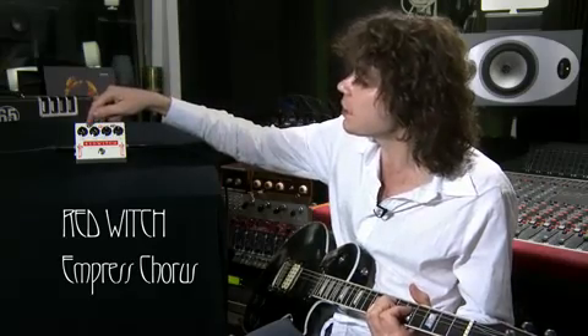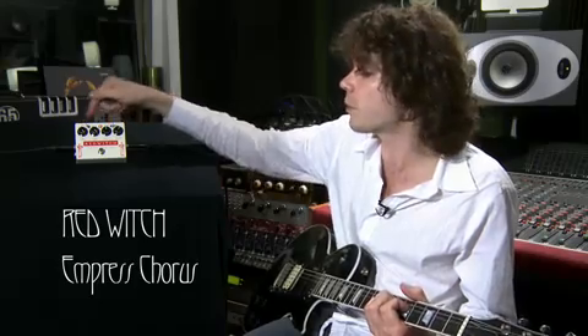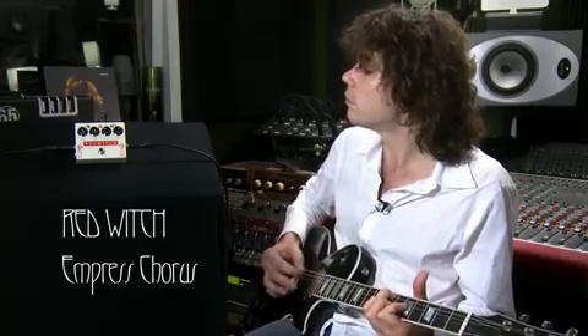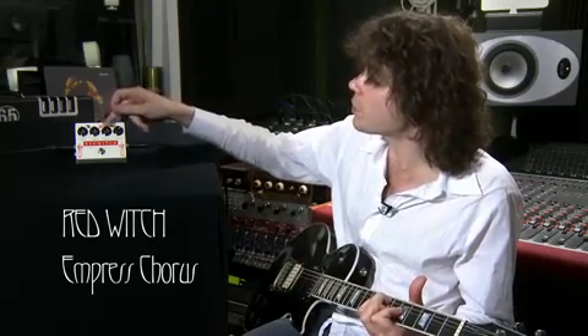And then this switch here allows you to select between chorus mode or vibrato mode. The voicing control still functions with this, so you can have a really subtle sounding vibrato by setting it to a short delay time — which is actually my favourite sound from the pedal — or a slightly longer delay time which gives a wobbly sound, right through to the most extreme, which is doing almost a semitone shift.